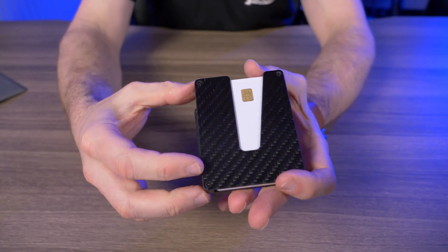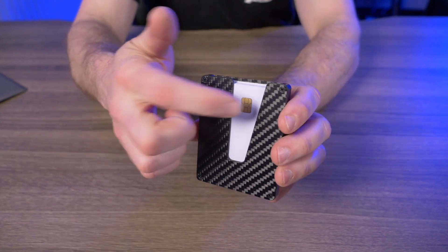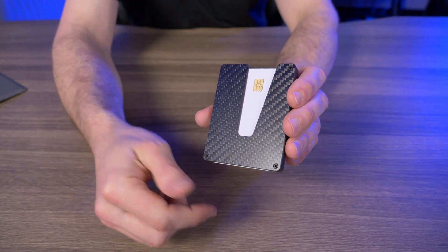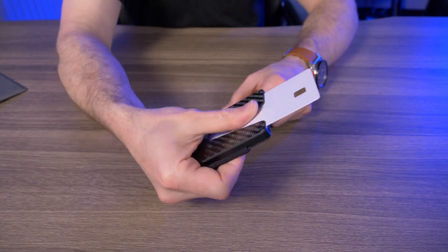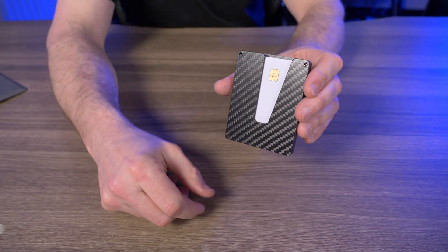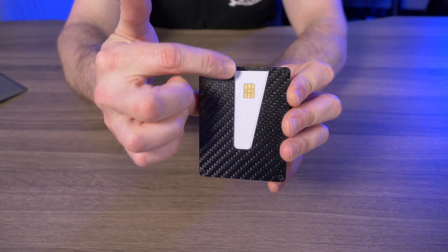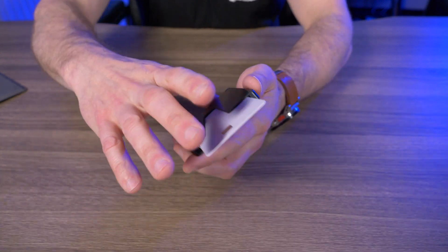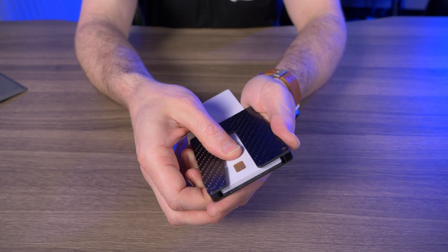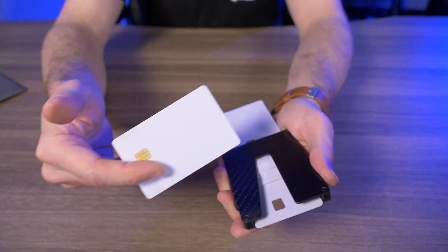Now let's talk about how functional the Vex Slim wallet is. We have this V cutout so you can easily see your top card, and getting that top card out is just as easy as it looks — just slide it right up, super simple. What I really like is if you have a chip card, it doesn't even have to leave your wallet: just slide it up, insert the card, pay, and slide it right back in. And now let's talk about how you get your cards out of the middle — that's where this wallet really shines. Not only is the V cutout useful for the top card, but if you want cards from the middle, just start swiping down. Look how easy it is to cycle through the cards and get whichever card you want out from the back.